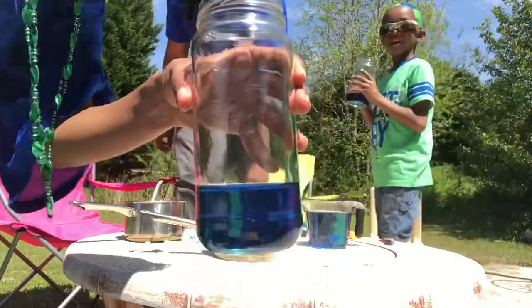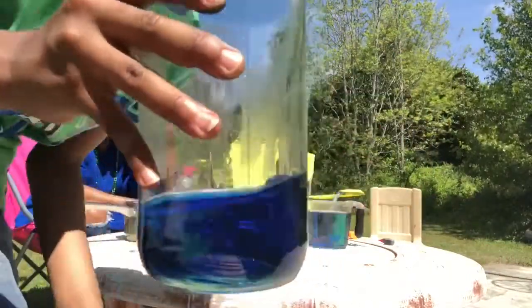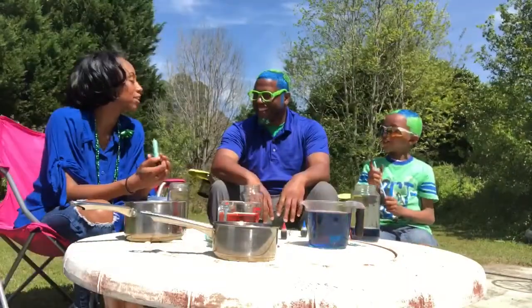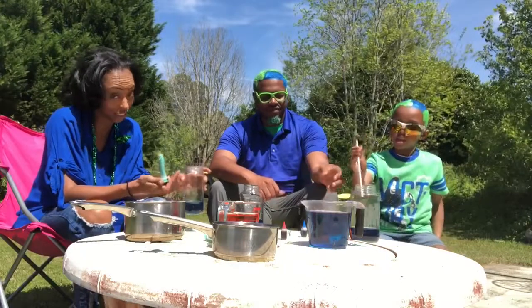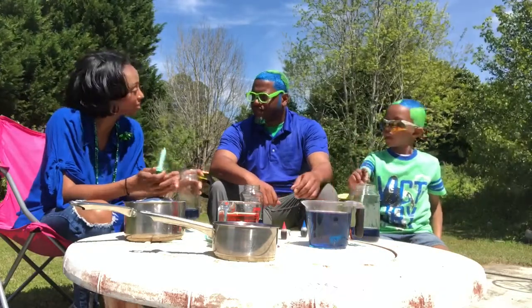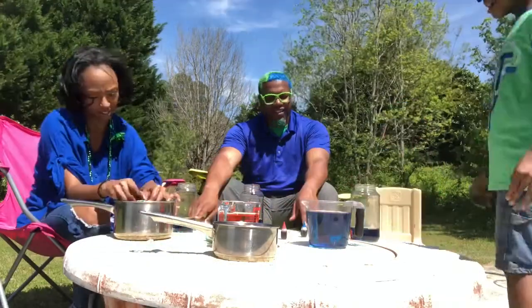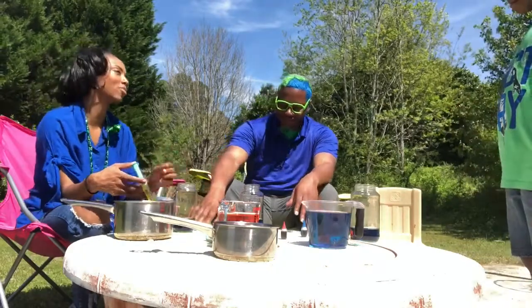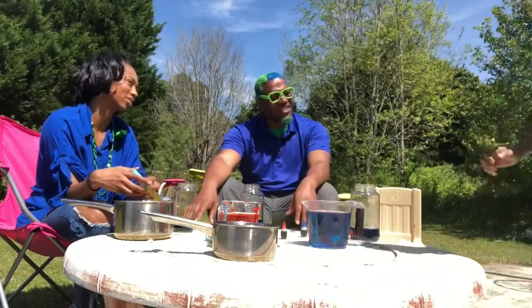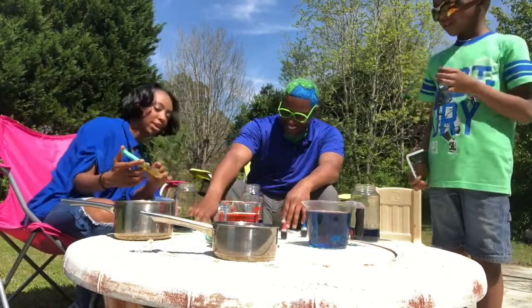That's mommy's ocean layer, that's daddy's liquid, and this is Izana's ocean liquid. For the next layer we have to be really gentle. Even if they mix, they should separate theoretically — but this is the first time we've done this experiment. Let me try it first with the syringe. We're going to let mommy do it first, and it seems to be working. You guys want to go ahead and do yours?